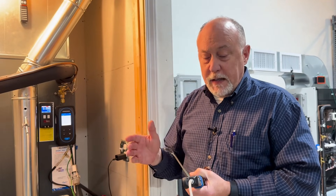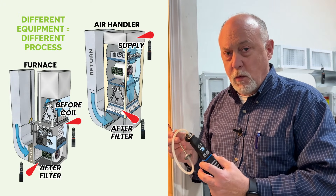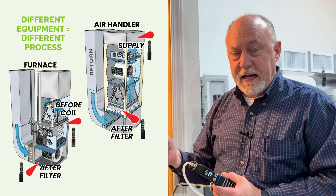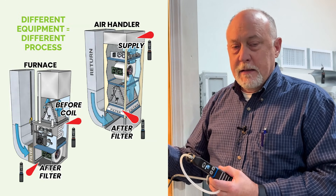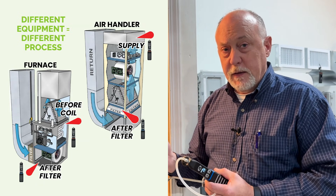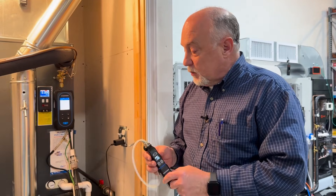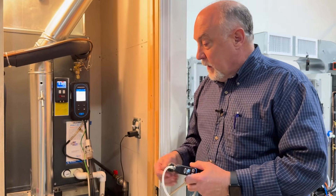In MeasureQuick, when we're using dual probes — one in the supply and one in the return — what's really slick is we can do the air side diagnostics individually. I can look at the return side, I can look at the supply side, and not only figure out what the total external static pressure is but also which side of the system the problem is on if there is one. That's what makes those really handy.